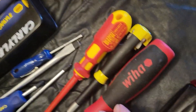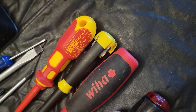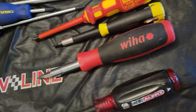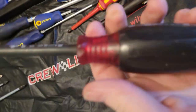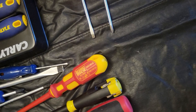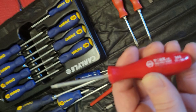Here's a Wiha — Wiha makes really decent stuff. I like their stuff and I would definitely go with a set of Wihas; they're an excellent screwdriver. This one's here because it's a Phillips head with a built-in tester — if you get close to something with power, the handle will light up and let you know it's a live circuit. And here's another one of the Wiha Torx screwdrivers.